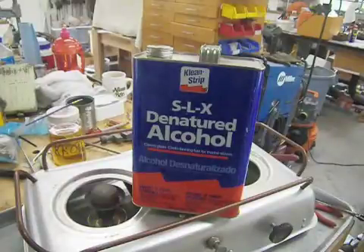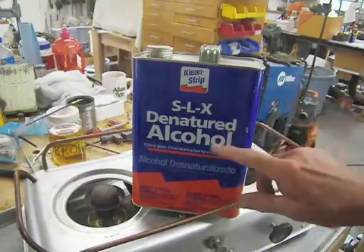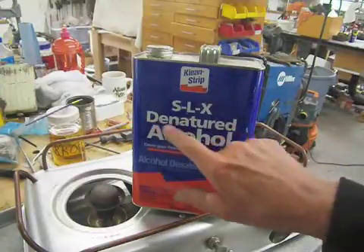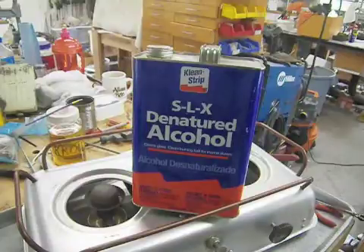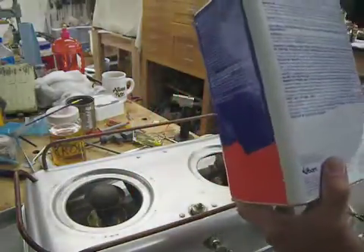I just wanted to say too, for fuel, you want to use denatured alcohol. Do not use isopropyl alcohol, rubbing alcohol, or any other kind of alcohol — you need to be using denatured alcohol. It's essentially the same kind of alcohol you drink, but to keep you from drinking it, they put poison in it.